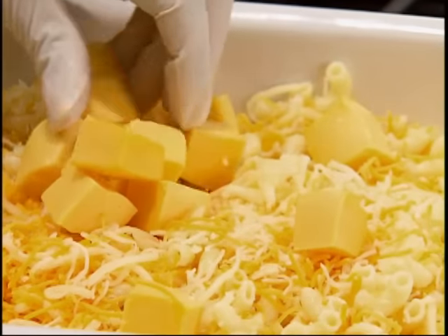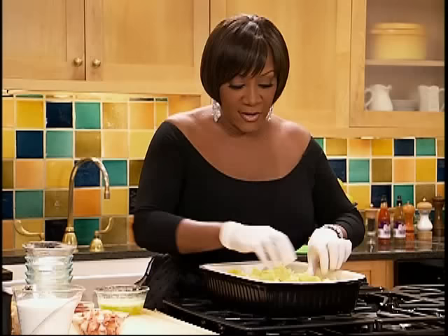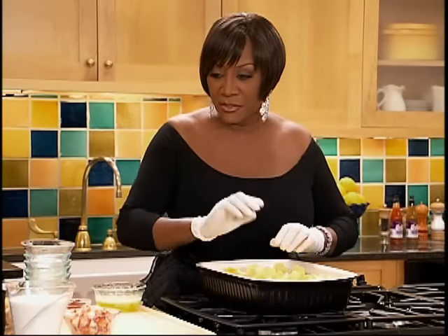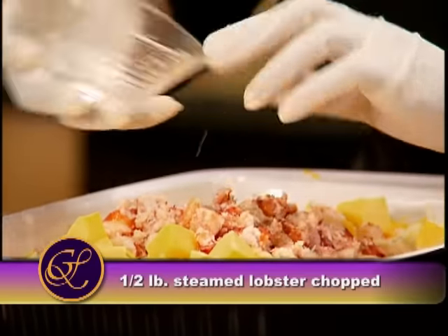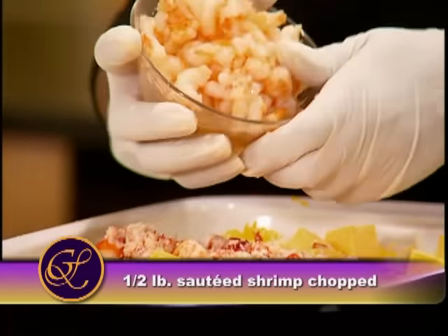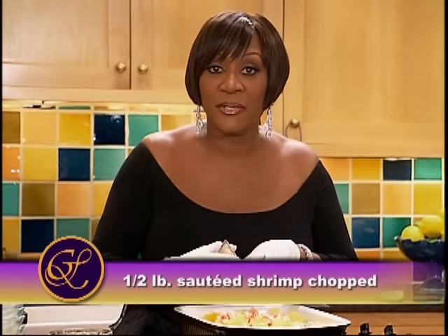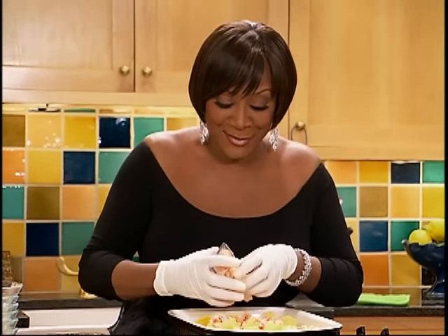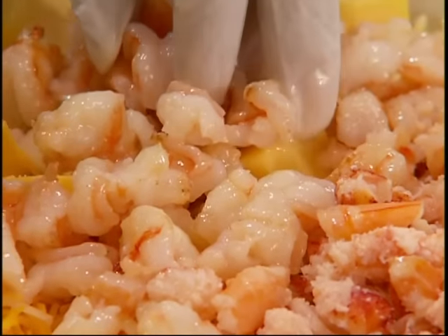You can use as much cheese as you want. If I had time, I would cut some more cheese and put it on the top. And this is the lobster, and this is the shrimp. You saute your shrimp before you put them in the macaroni — don't put in raw shrimp. Because although it takes about 45 minutes for this to brown, the macaroni's already cooked. Steam your lobster and dice it up.